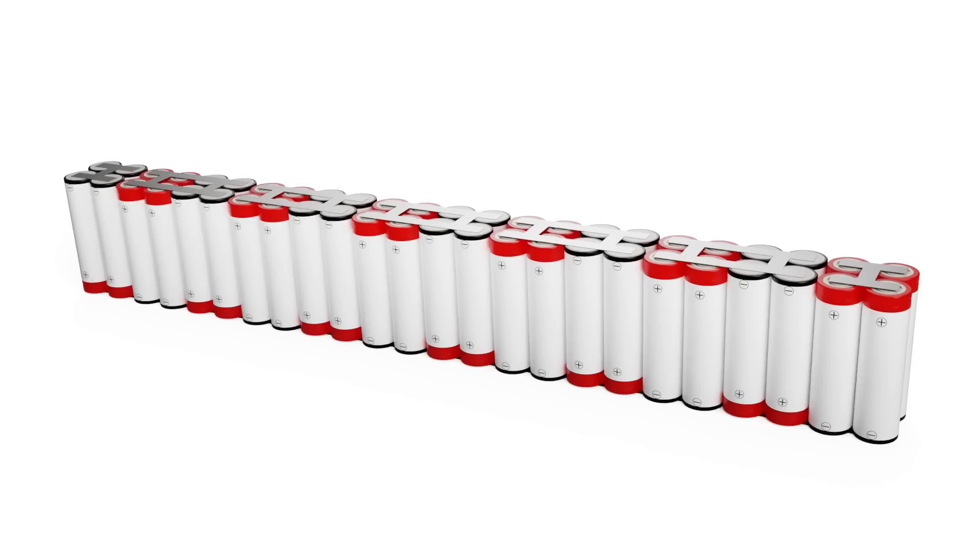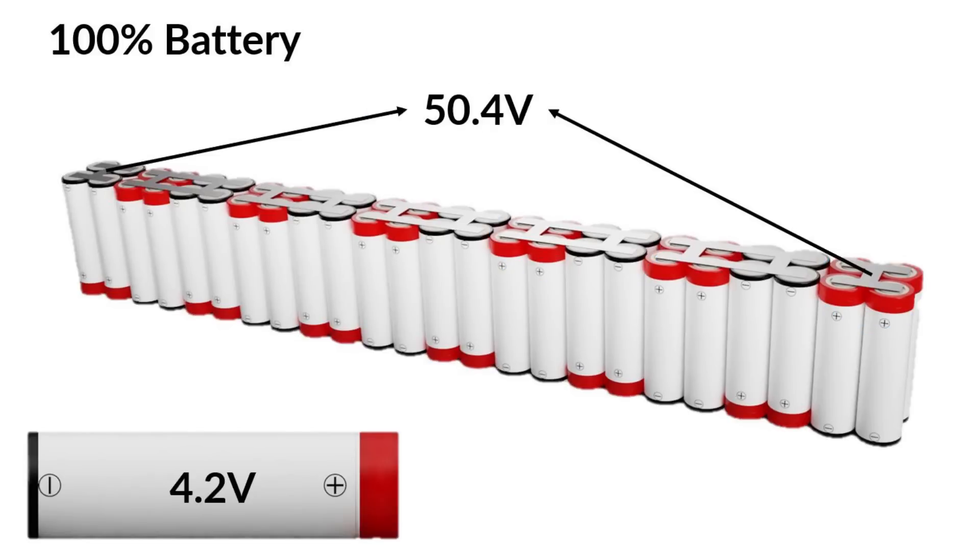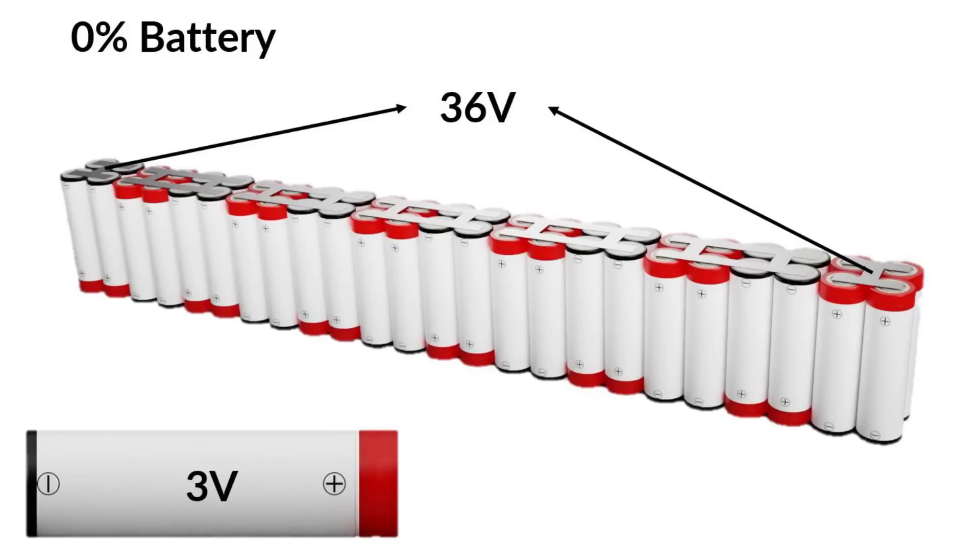Here is what this looks like. There are 12 groups of 4 cells joined together to make this battery. Keep in mind that as the capacity is drained, each cell will drop from 4.2 volts to 3 volts, lowering the output of the battery to 36 volts.